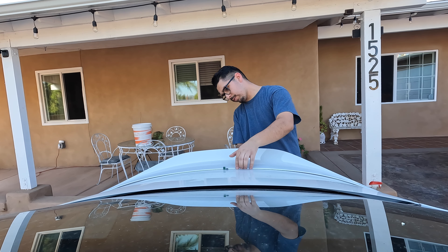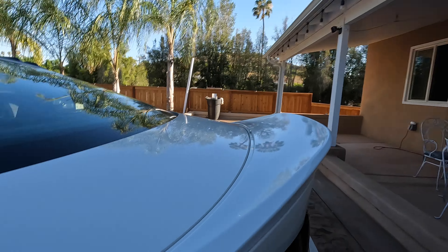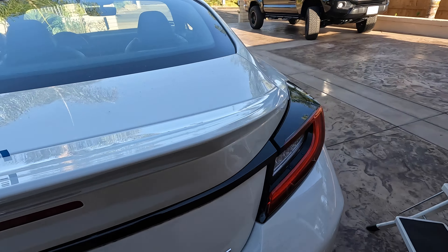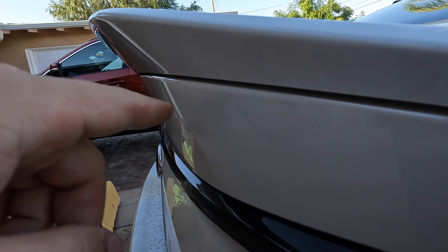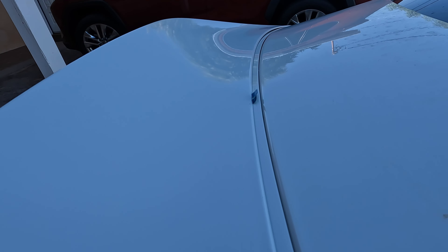Forgive me for being kind of ghetto — got a Windex bottle with soapy water, and a spray wax. I might not use the spray wax because I don't know if it's going to affect the 3M tape sticking to the car. Let's just do the soapy water first and I'll let you know how it turns out.